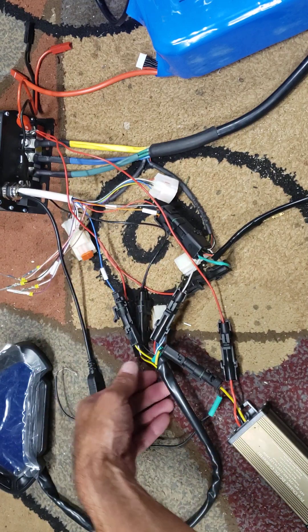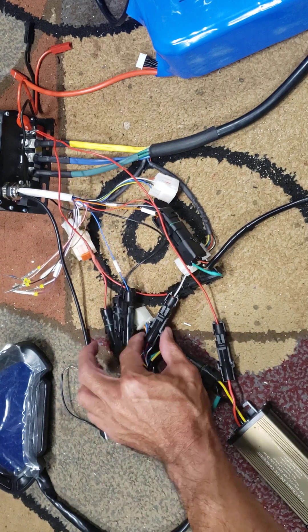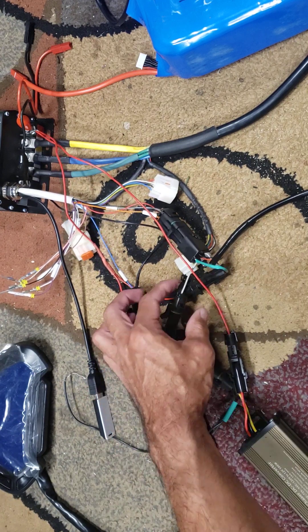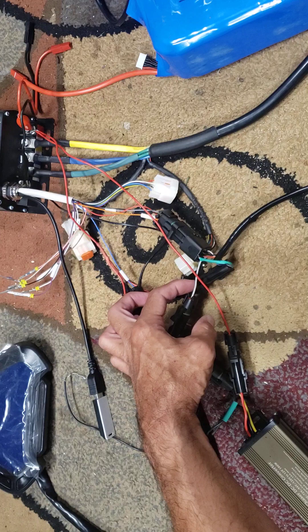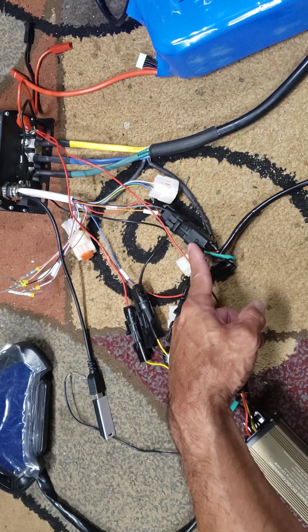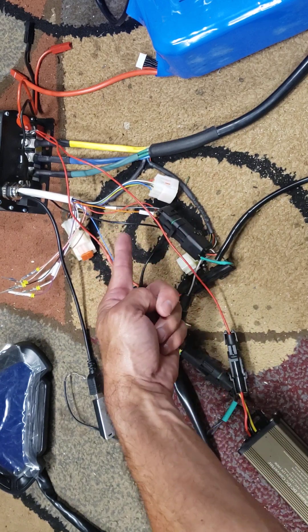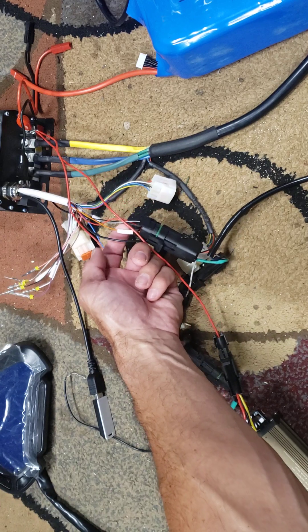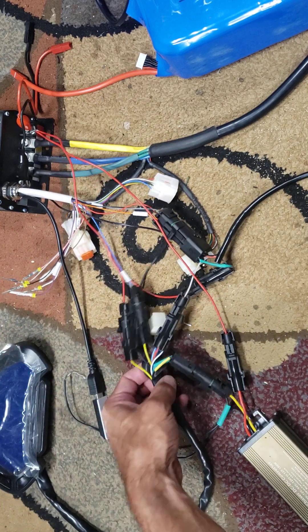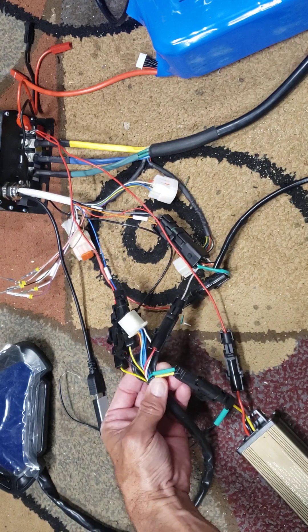Then you'll have to come over here for the red wire, which will have to connect to your controller switch. Depending on the kit, it would be over here to this gray wire, which would connect to your switch — and of course bridge the ignition and the red wire.